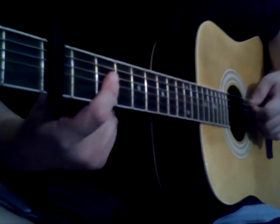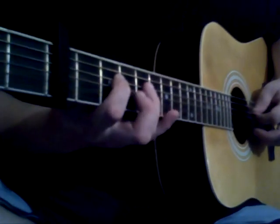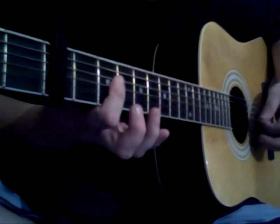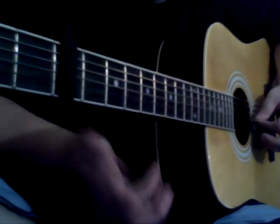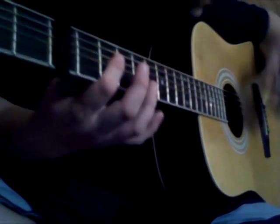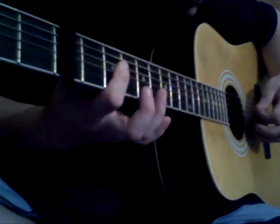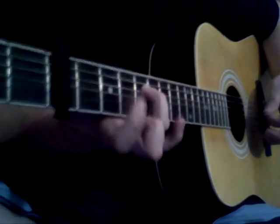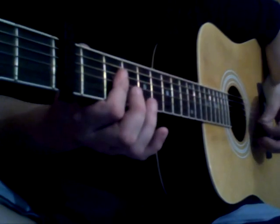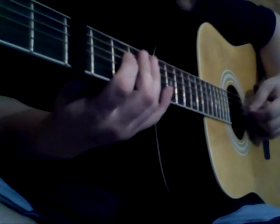We start by barring an A chord, and we go to the fourth string, the second fret, and we're going to hammer on to the fourth fret. Just like that, and then it's going to be the third string, second fret. So stay on that A chord. That's back to the fourth fret on the fourth string. So basically we just go up these notes on A, back and forth, and then it goes like this from the hammer on.